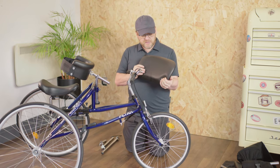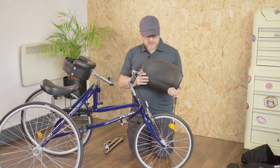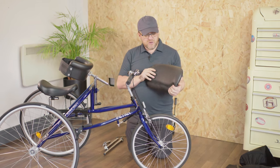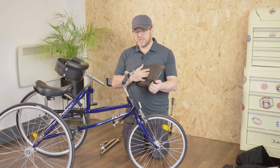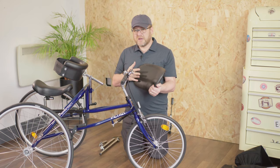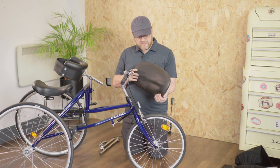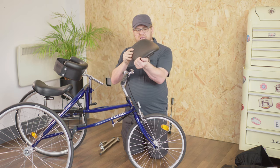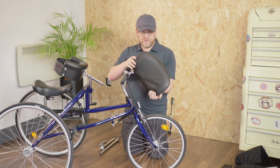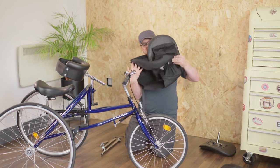I just want to briefly talk about some other options for the body support. This is a flat plate — we do those in two sizes for the Petrol running bike. Similarly, it has the T bracket on the back. You'll notice there's no belt; it's not always appropriate to have a belt, especially for users with better upper body control. Some people racing actually prefer a flatter profile. It attaches in a very similar way, and you can get a much flatter angle, but there aren't the lateral supports that you have on the polyurethane supports.